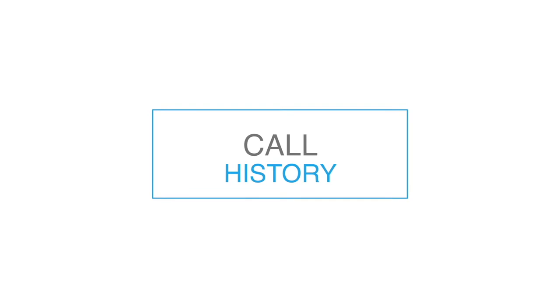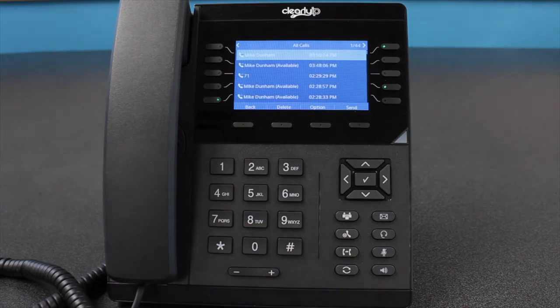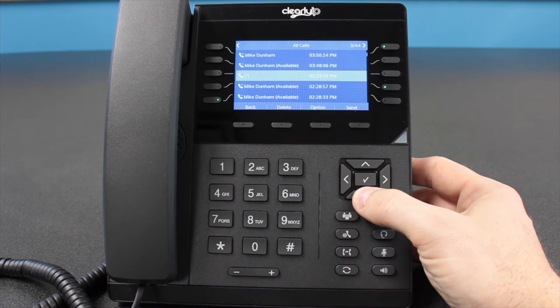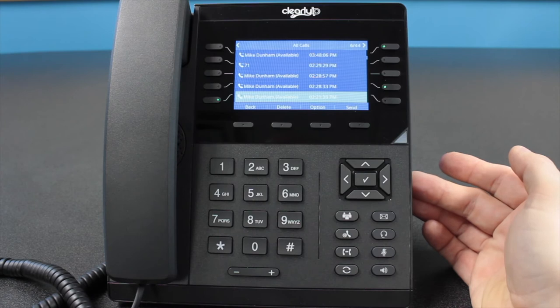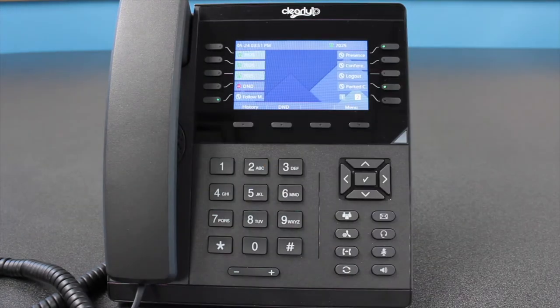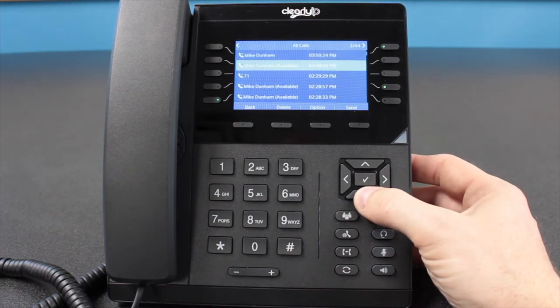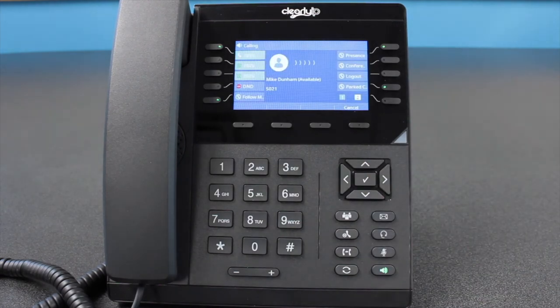Call history. Call history is a powerful tool on ClearlyIP IP desk phones. By pressing the History soft key located directly under the screen, you are presented with a list of calls that your phone has made. It will show a record of all calls made from and to the phone, with numbers listed from most recent to oldest. Selecting a call using the direction pad and pressing the check mark button in the middle, or pressing the Dial soft key below the screen, will initiate a call to the selected number.